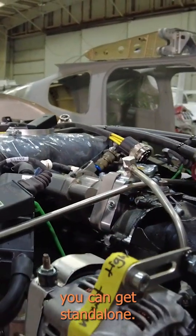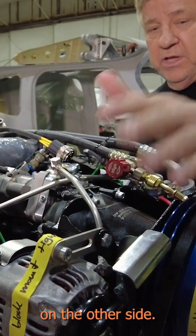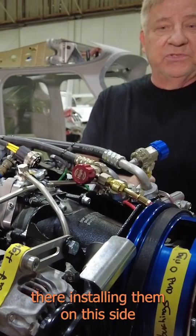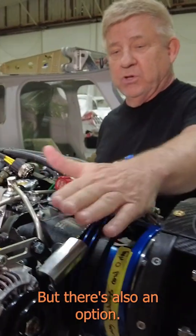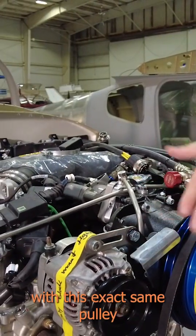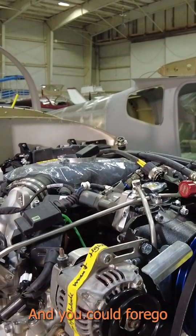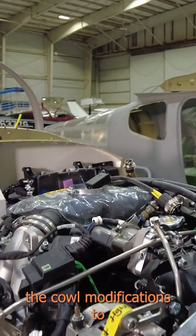The alternator you can get standalone as a kit and put it on the other side. Most U.S. Sling TSI's are installed on this side where the compressor is sitting. But there's also an option — just a compressor kit with this exact same pulley. If you want an external alternator, put it on the other side, and you can forego the cowl modifications.